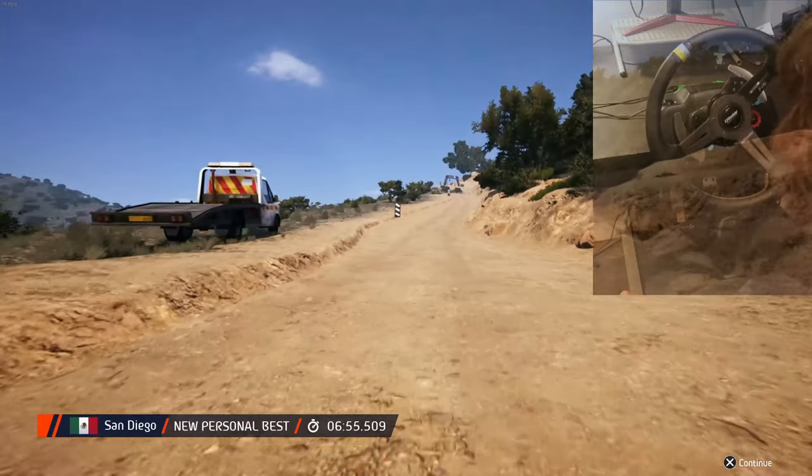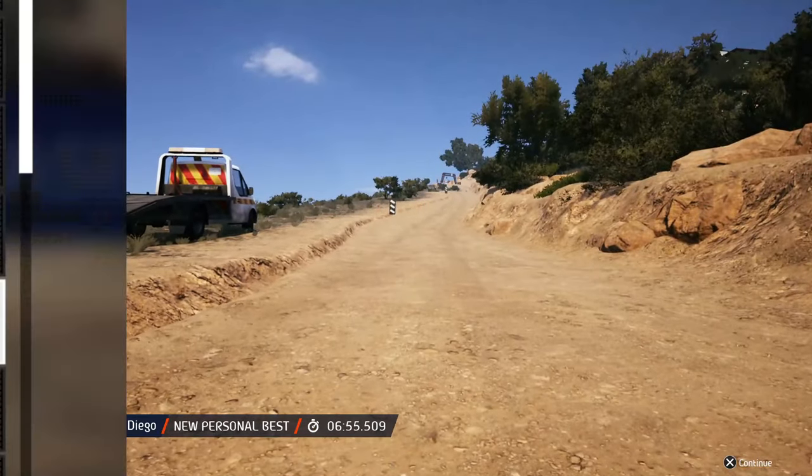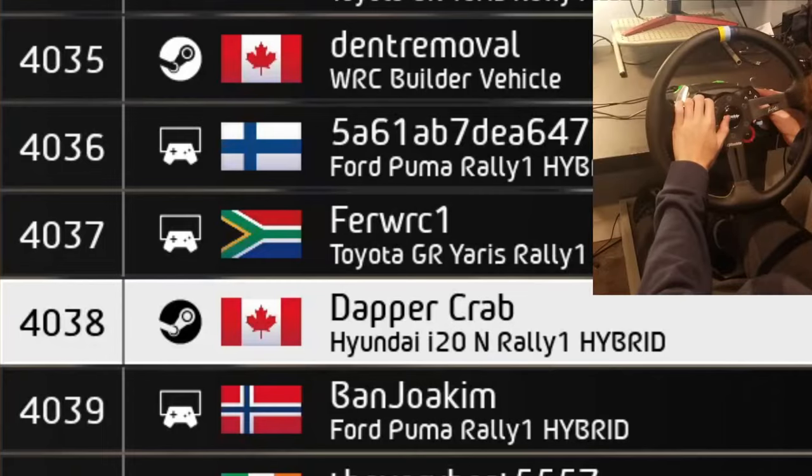Ok, that's a 6 minute 55.5. Fucking terrible.